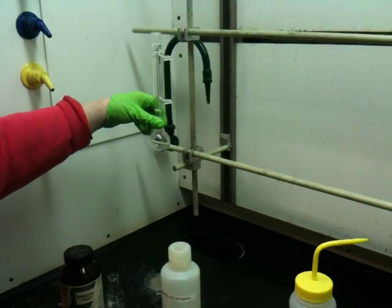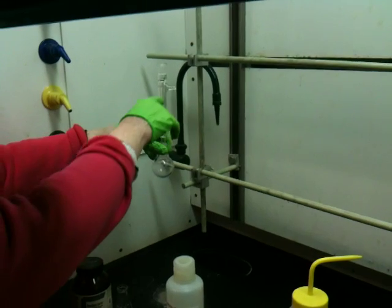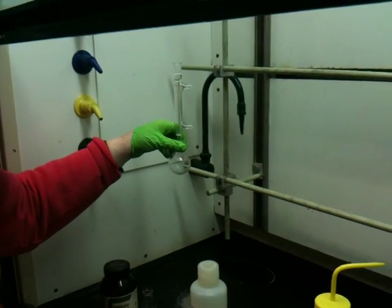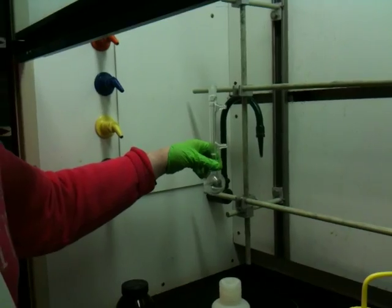That's a reflux apparatus. The idea is when the solution is boiling, the vapor will rise up, hit the condenser, and drip back down into the bottom so that the solvent is retained and doesn't evaporate off. That's the only glassware you need for a reflux.